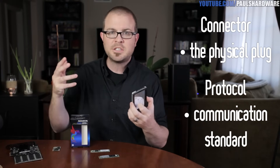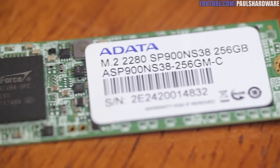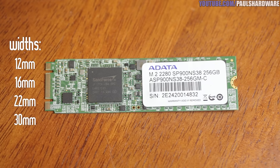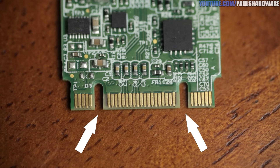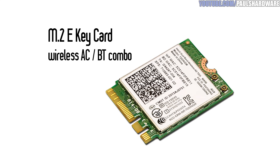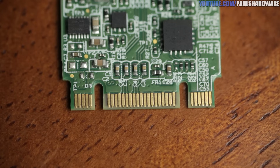To talk about M.2, we need to distinguish between two important things: the connector — the physical plug that connects a drive to your computer — and the protocol, the standard for digital communication. The M.2 connector has different widths supported: 12mm, 16mm, 22mm, and 30mm, with 22mm being most common. You'll also notice two notches on the edge connector, referred to as keys, which correspond to different types of devices.